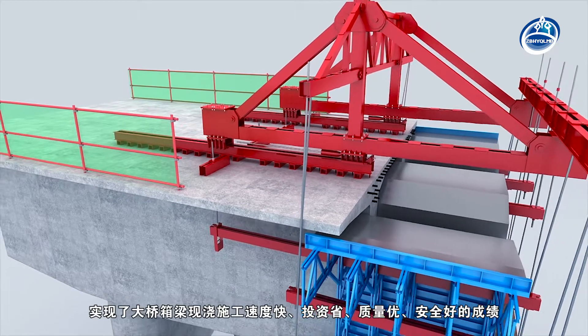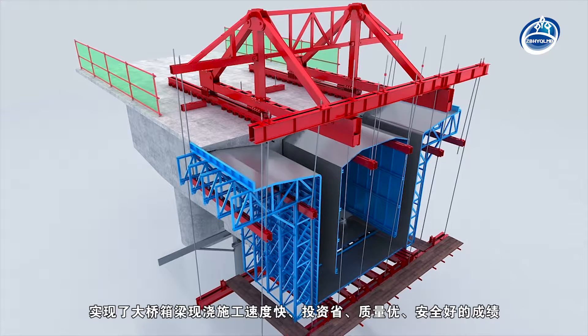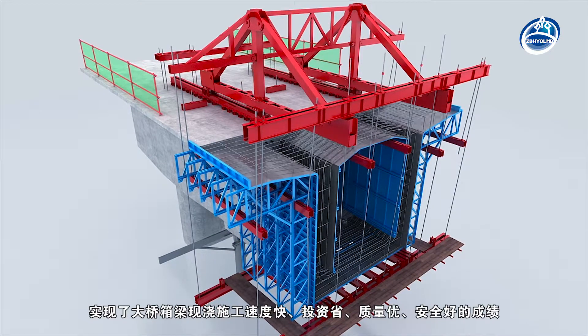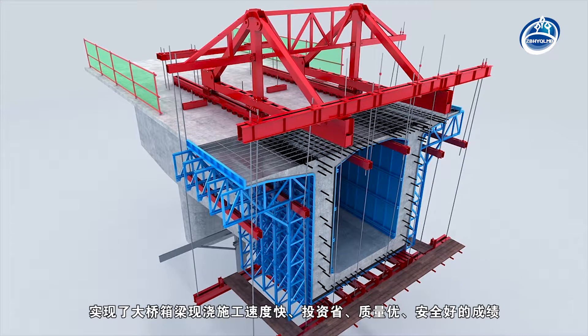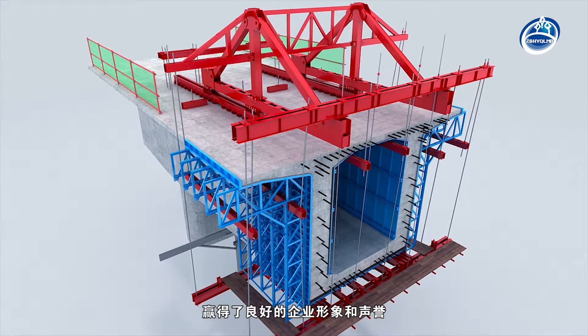The inner and outer mould and bottom mould of the hanging basket can be put in place at one time. The results of the cast-in-place construction of the box girder are fast, low investment, excellent quality and good safety. Hanyu has won a good corporate image and reputation.